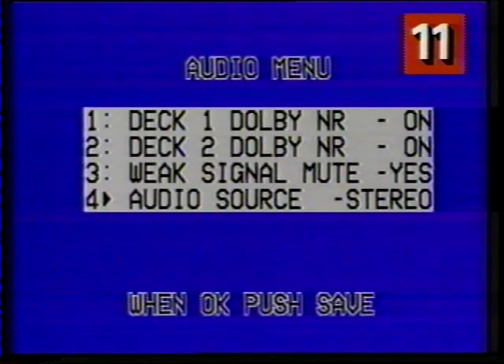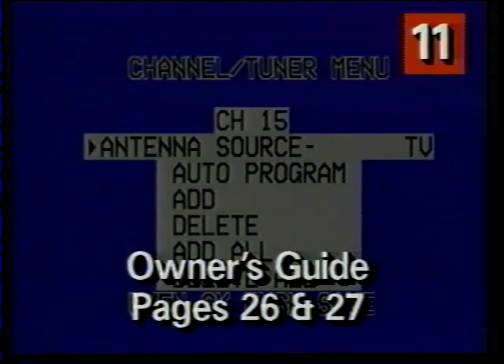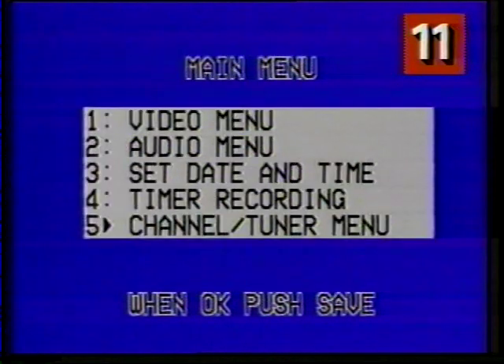Now I'm going to press save to return to the main menu and press 5 to select the channel tuner menu. The first thing you do on this new menu is set your antenna source. Press previous or next to choose the setting that gives you the best picture, or call your cable company for the correct CATV setting. If you don't have a cable system, choose TV. The rest of the things on this menu deal with channel memory, which allows you to select the channels you watch most frequently and save them in your VCR2's memory. Then when you press channel up or channel down, you will only see the channels that you want to see. You can read pages 26 and 27 of your owner's guide to learn about channel memory.